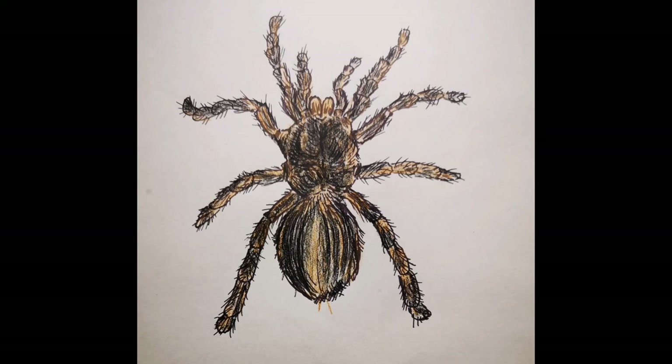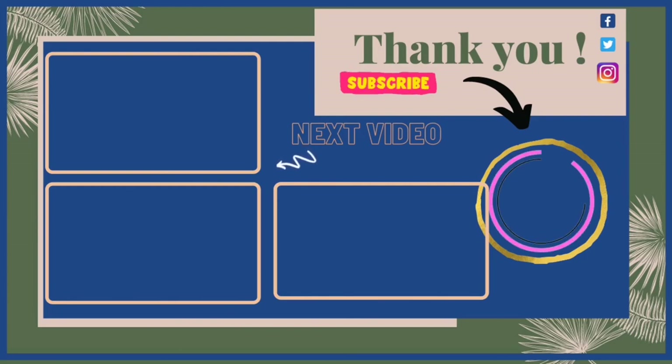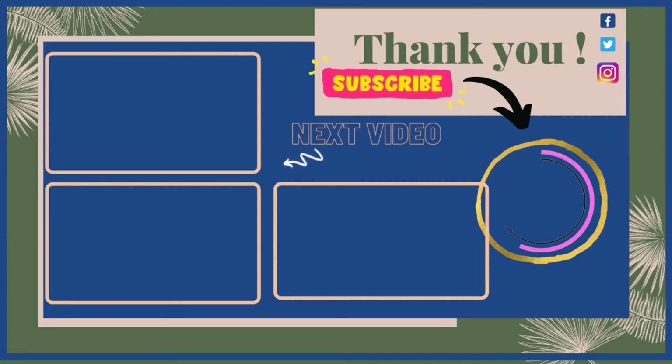If you like it, don't forget to hit the like button and leave a comment. Check out my Redbubble shop — link in the description — for stickers, books, bedding, backpacks, leggings, and more. I've drawn many spiders before so I'll put some related videos up. Hit my face logo to subscribe — I bring a video every single day. You can also request something for me to draw by commenting below or through Facebook or Instagram. Hope you have a great day — bye!